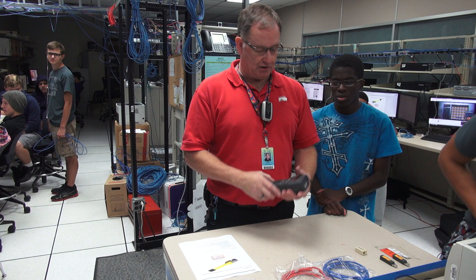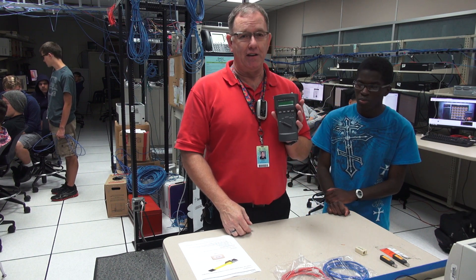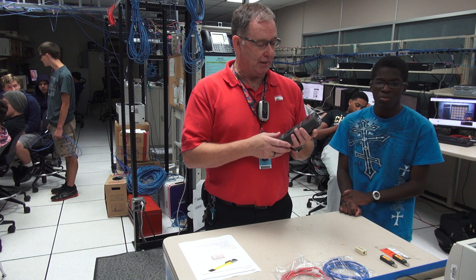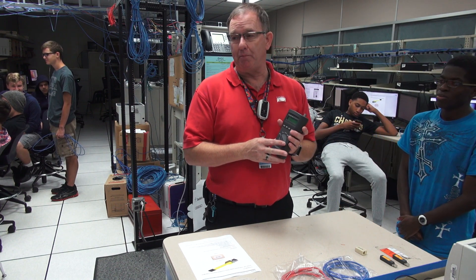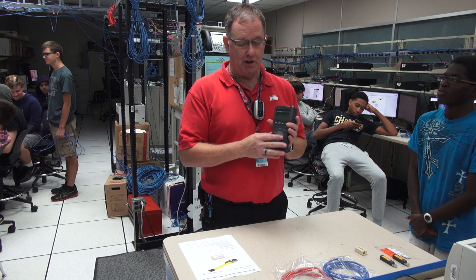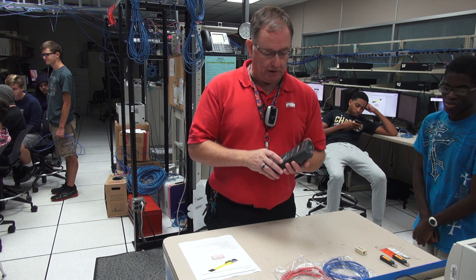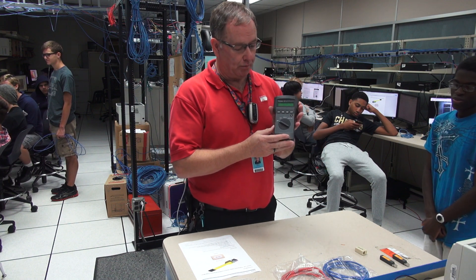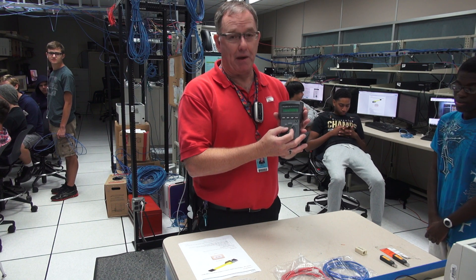A 620 cable meter is a popular meter that we use for testing CAT5 cabling. Using them takes a little bit to get used to because they've got a display that shows numbers. It has four positions: OFF, TEST, LENGTH, and WIRE MAP.